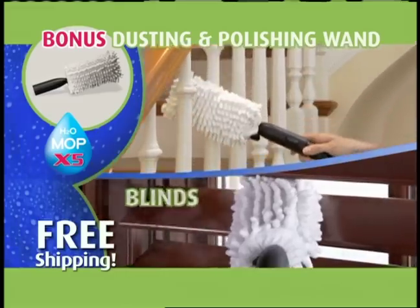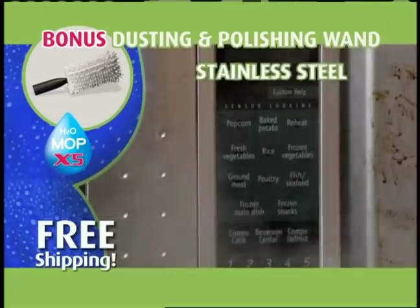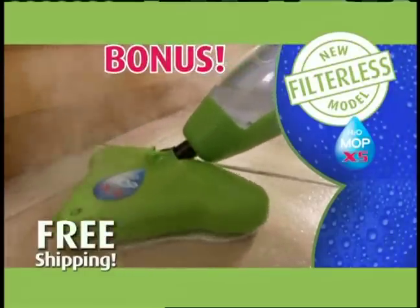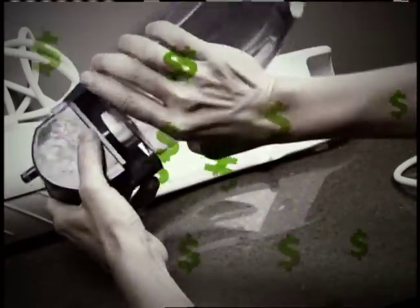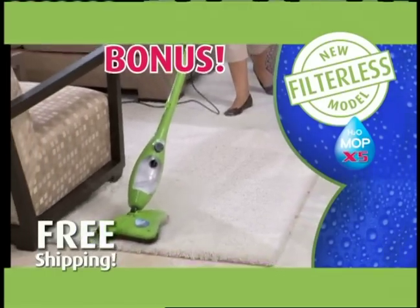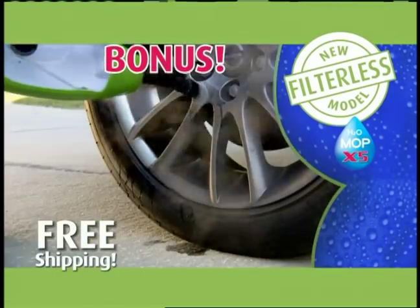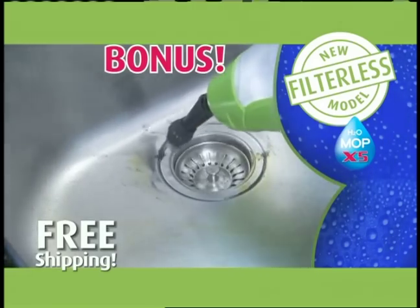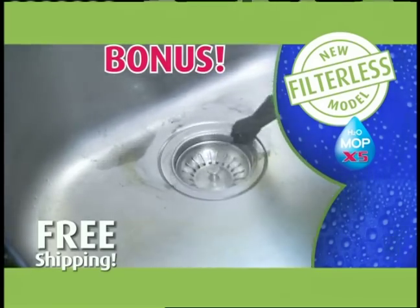Inside, use it to easily dust blinds, banisters, and more. It even cleans and polishes stainless steel. Finally, we'll also send you the only filterless model in the H2O mop line. Unlike other steam mops that use expensive disposable filters, we'll upgrade your X5 to the latest filter-free X5 — this alone could save you hundreds over the mop's lifetime. But to get this instant order upgrade, you must call now.